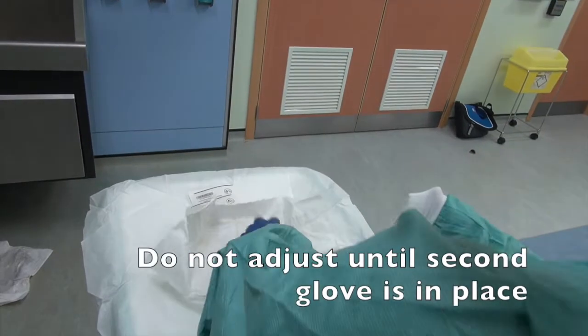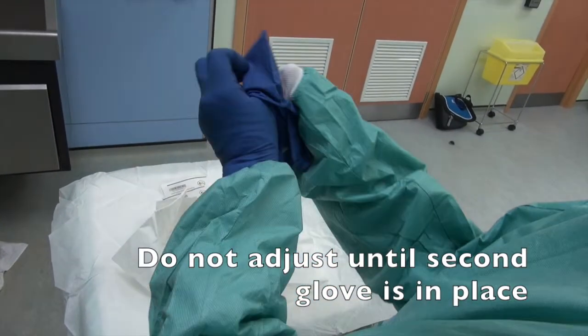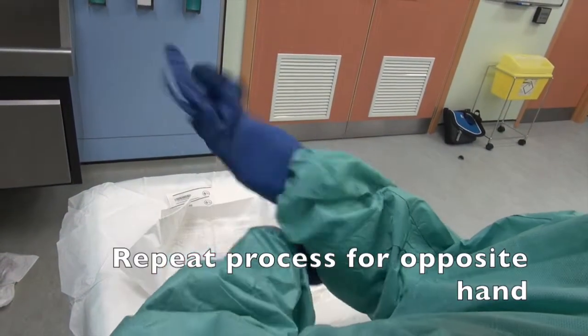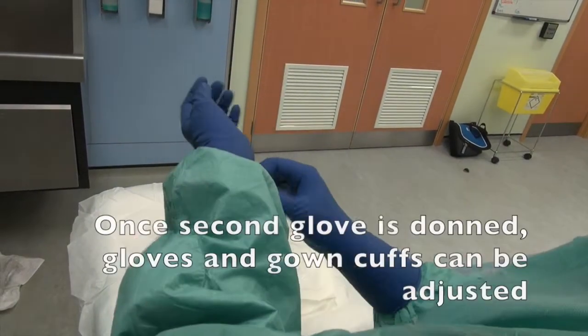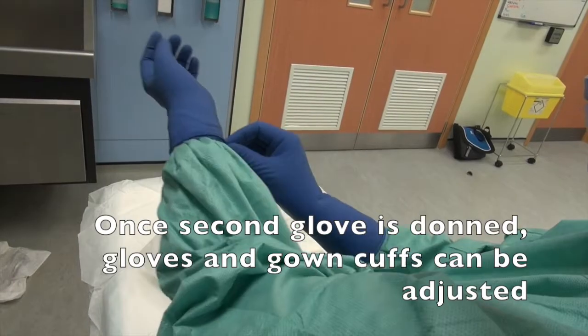Do not adjust until second glove is in place. Repeat process for opposite hand. Once second glove is donned, gloves and gown cuffs can be adjusted.